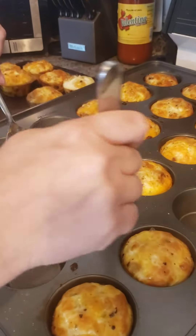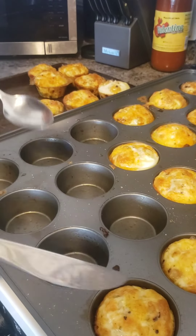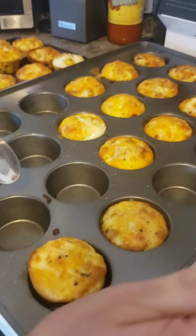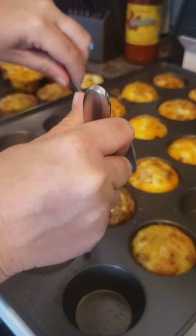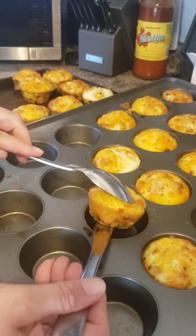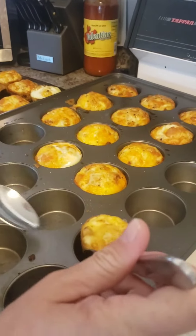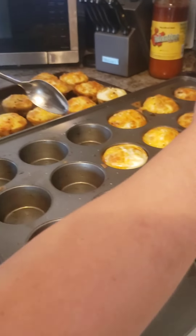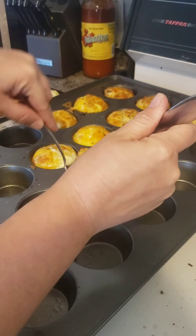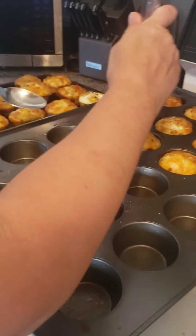Alright guys, they are out of the oven. We're going to take them out of the pan and let them cool. Once they're fully cooled, you can either keep them in the fridge for up to a week, or you can freeze them and they're good for a month. You just take them out the night before you plan on eating them, let them defrost in the refrigerator, and warm them up in the microwave with a paper towel. And they're good to go.